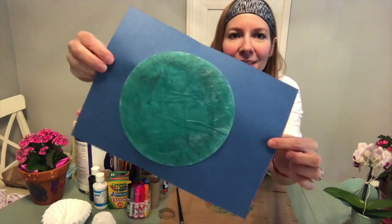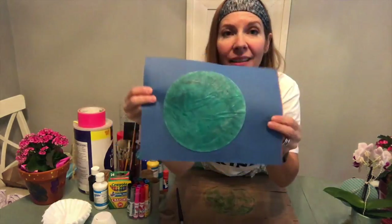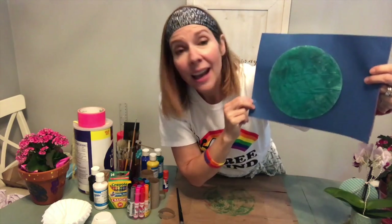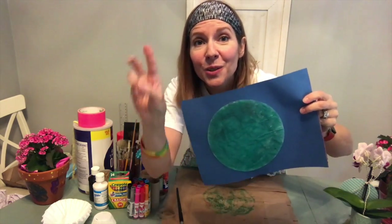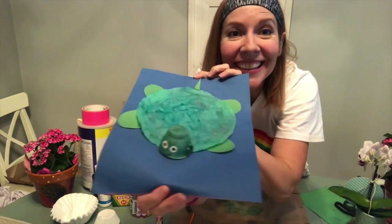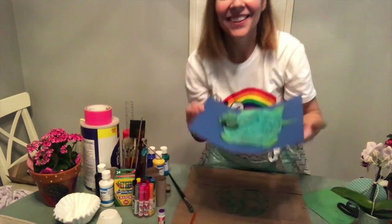Now that turtle — maybe he's hiding in his shell and maybe we need to have him come out. Could we say come on out, turtle? One, two, three — come on out, turtle! Hello, Mr. Turtle. I'm going to show you how I made this. Isn't he cute?